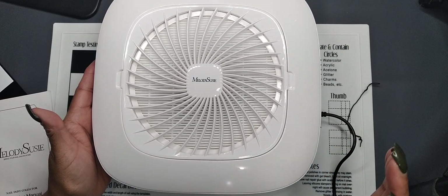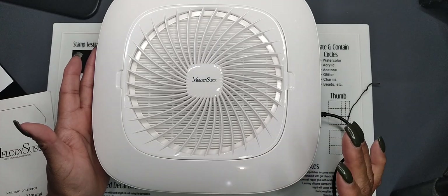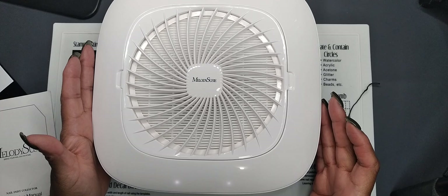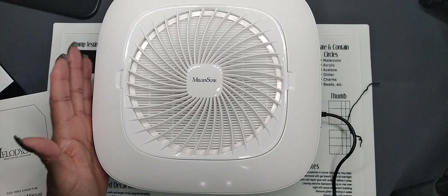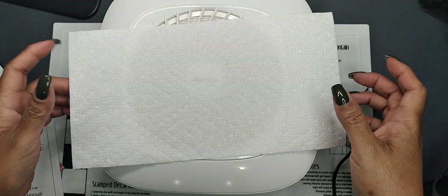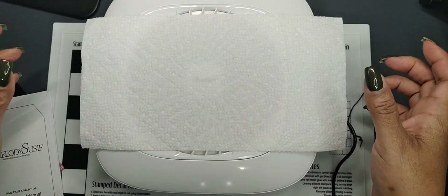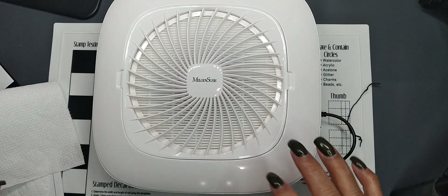And then there's the low power. Here's the low suction, and here's the higher suction. I'm going to get a paper towel so we can test the suction. Here's the low power, then the high power, and then off.